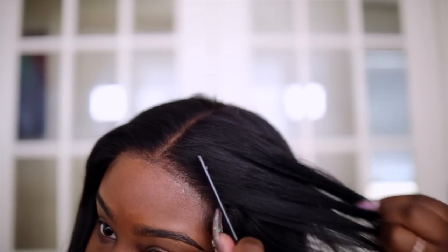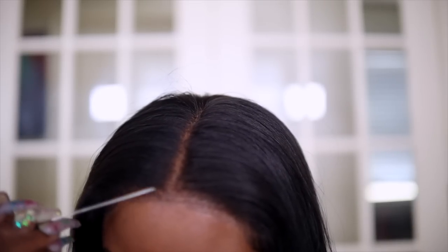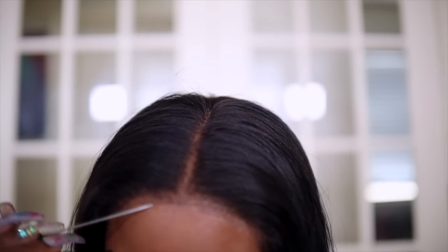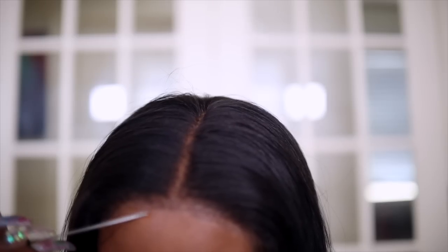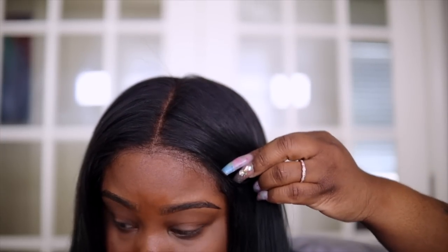I just laid down my lace and that was so fast and easy — super easy. You can go around and check your lace and see if you want to add any glue; I got some spots where I could add some but I'm probably just going to leave it alone. The next thing I like to do is take my blow dryer to press out my part. I really don't use the hot comb method — it works for some people but I don't like it.